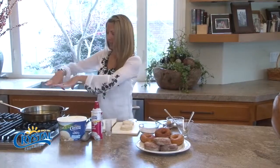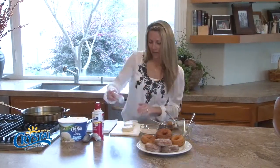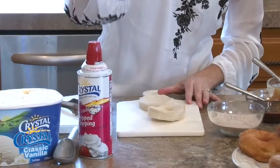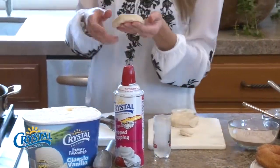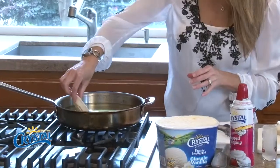The first thing we're gonna do is get our oil all hot — it's about 375 degrees. I used a candy thermometer to check it. And then we're going to take our shot glass, which comes in handy for other things besides having shots — you can use it as your donut hole maker!